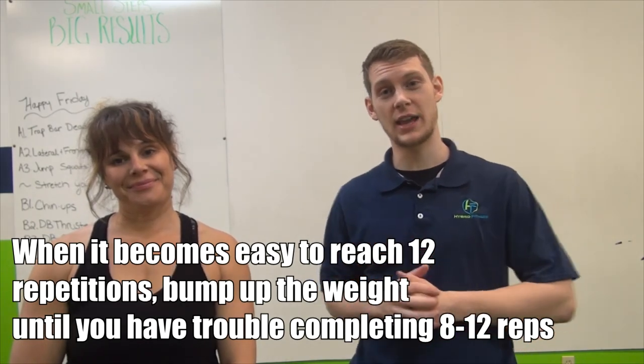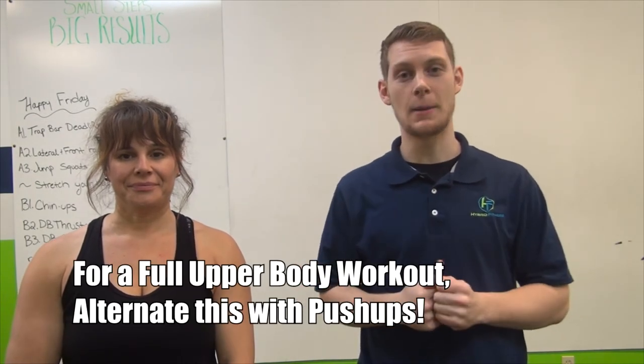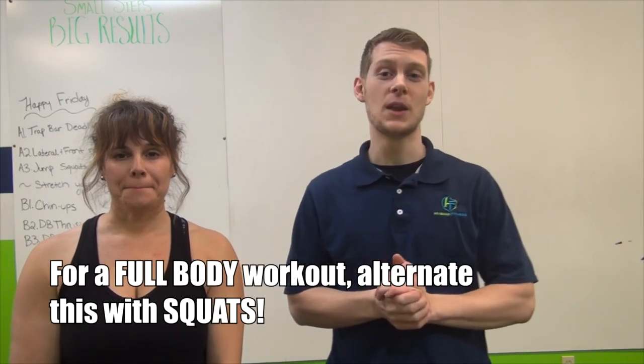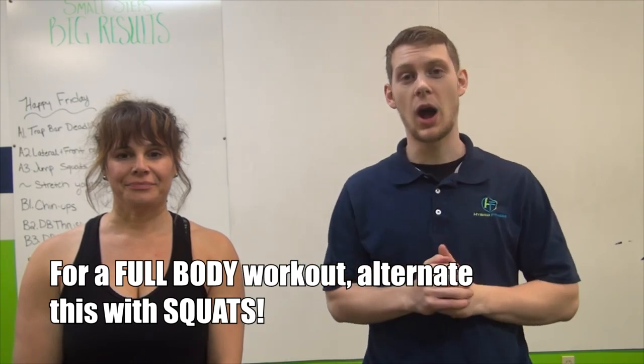A good exercise to alternate with this row could be a push-up — alternating it with the opposite movement. We have a pull with the row, so we could do push-ups, a bench press, or a medicine ball wall throw. Anything doing the opposite direction of that pull is a great movement to combine this with. Or if you want to pair it with a lower body movement, you could do a squat variation like a goblet squat or air squat. We have many videos that demonstrate these movements as well.